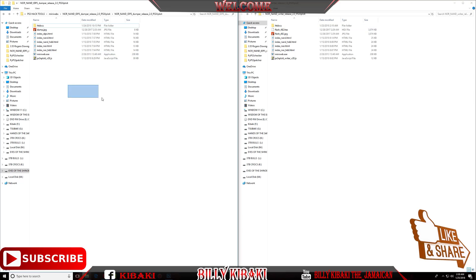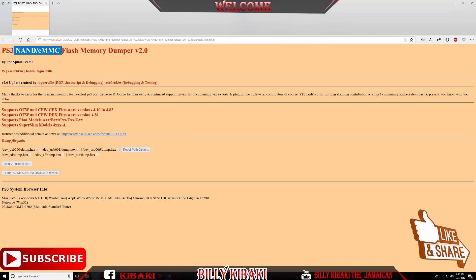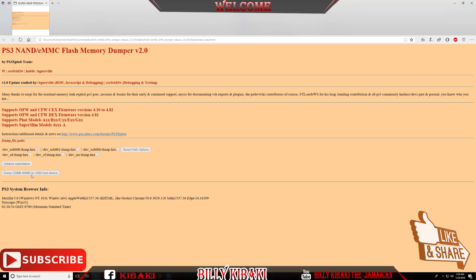If I go over to the dumper and go to the NAND to show you, you can dump your NAND right now using the new tools. Right here on the site it shows NAND eMMC Flash Memory Dumper version 2. As you can see, you initialize exploitation and dump your 239-megabyte NAND to a USB device.